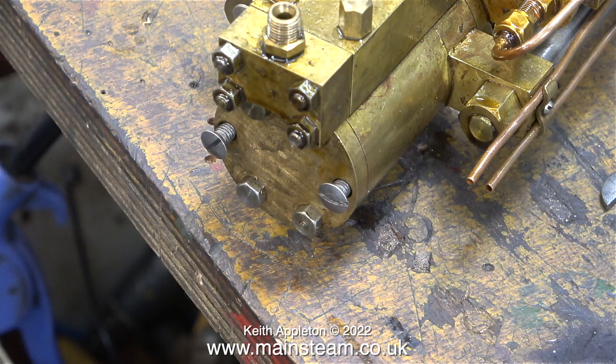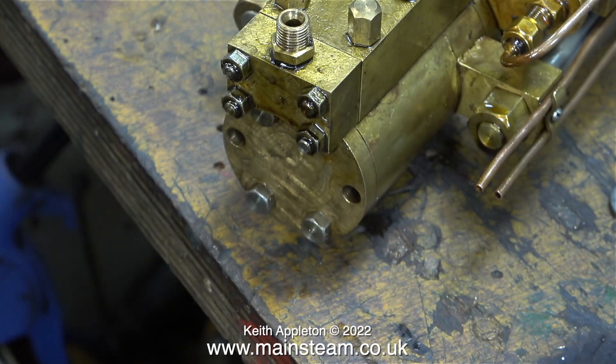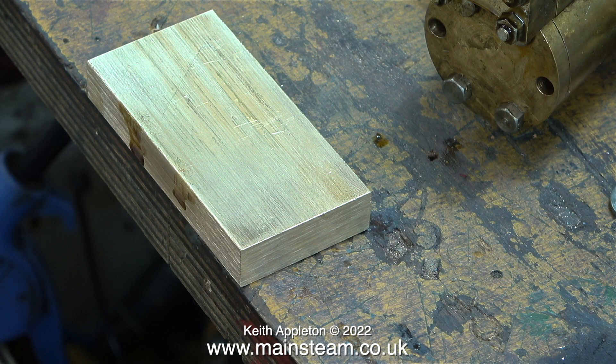One idea I had was to countersink the four holes around the lower water cylinder cover and use some 2BA countersunk machine screws to hold the cylinder cover to the cylinder, but I didn't like that idea. I was concerned that if ever I wanted to remove the bottom cylinder cover and the steel countersunk bolts became rusty, they would be very difficult to remove. I'm going to machine this brass block to lighten it somewhat, but before I do that I need to mark it out and drill some holes in it.